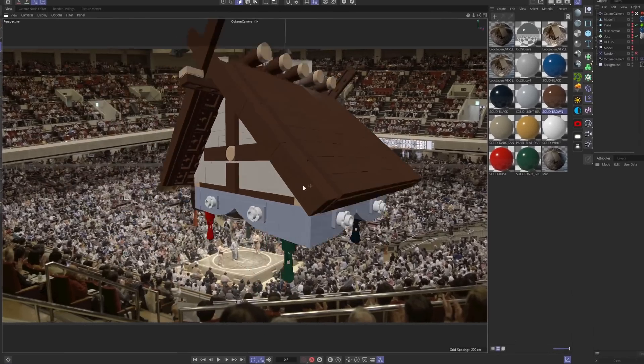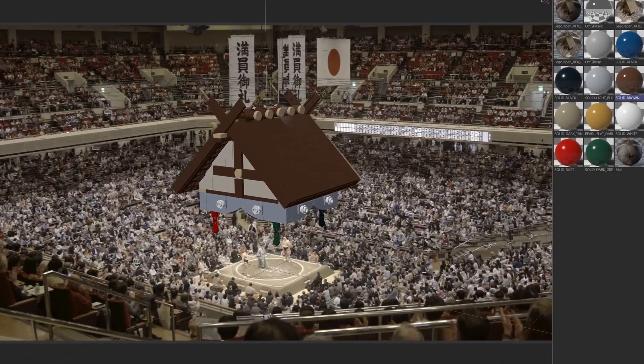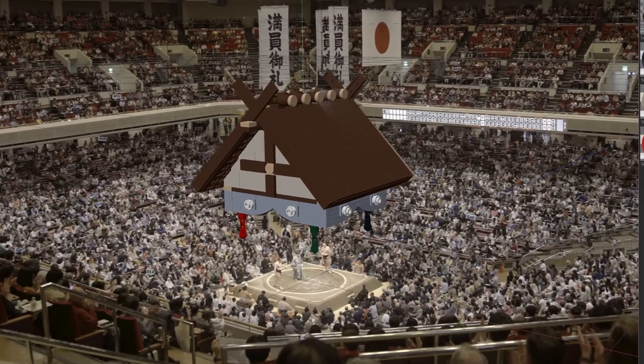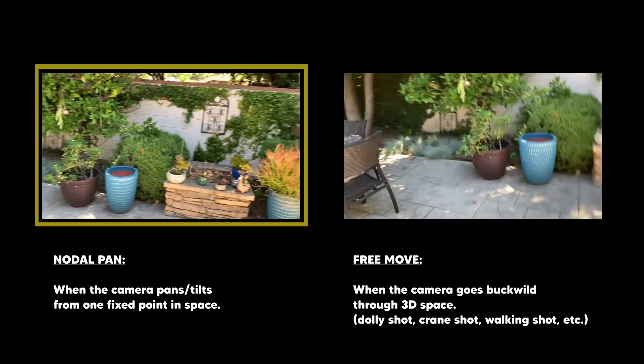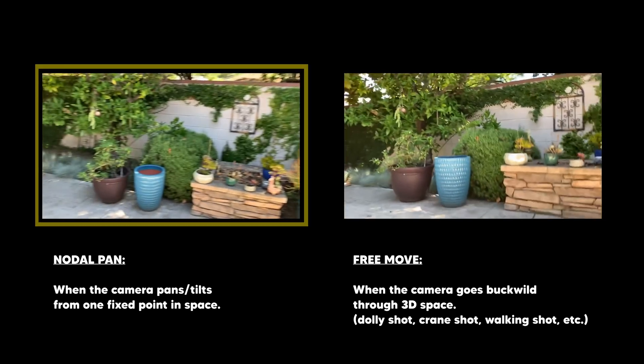So let's light, texture, and align our model to our footage. I'll use Cinema 4D, but you guys can just as easily use Blender since it's free, or any other 3D software to accomplish the same steps. First, let's match our 3D camera to the original shot so that our Lego model sits correctly in the footage. Luckily, since all of these shots are simple nodal pans versus free moves, I don't need to 3D track these shots.